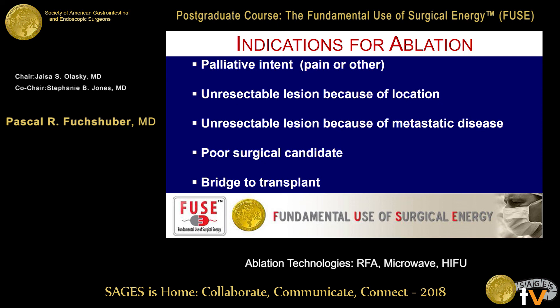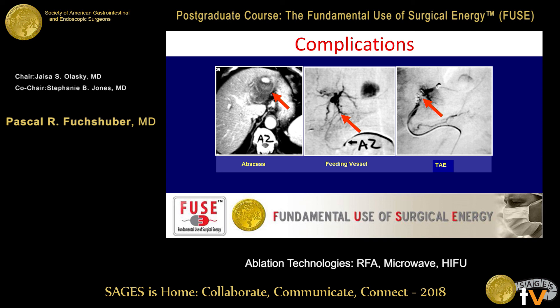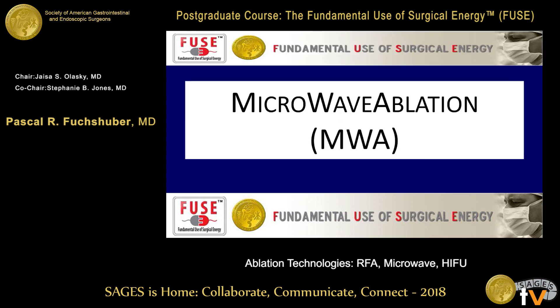Here's an example of a complication due to a biliovascular fistula. This abscess is actually due to the fact that a bile duct was injured and a vessel was injured, and this had to be embolized. These are some of the complications you can see due to injury to structures adjacent to the ablation. A couple of words now on microwave ablation.